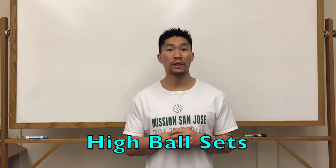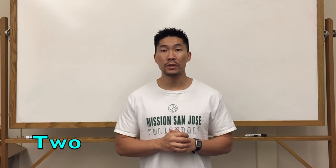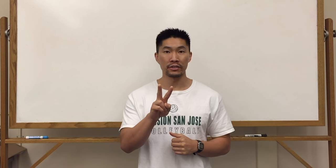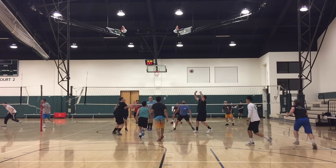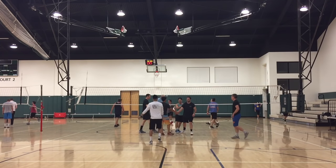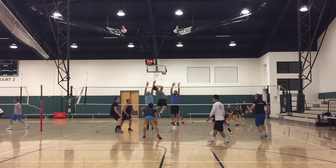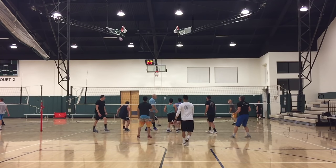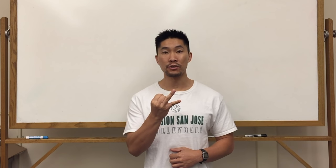Now we'll move on to the high ball sets in the front row. The 2 ball, which is a slightly higher set in the middle, is signaled by the number 2 with your index finger and your middle finger. A back 2 is signaled by the pinky finger and the ring finger, which is the opposite of a front 2.